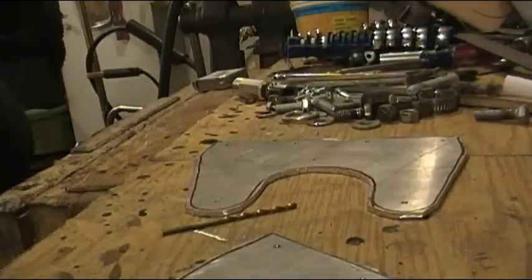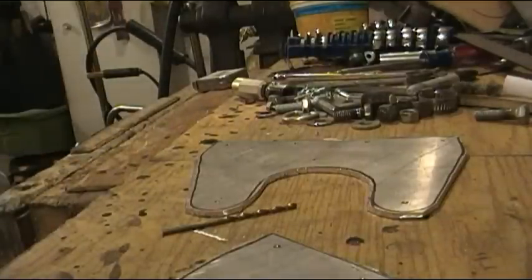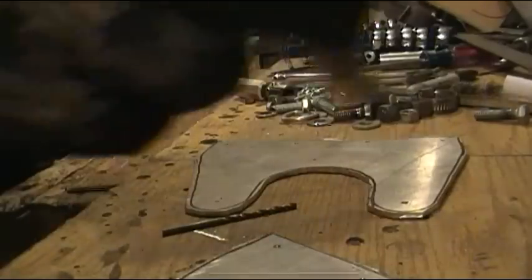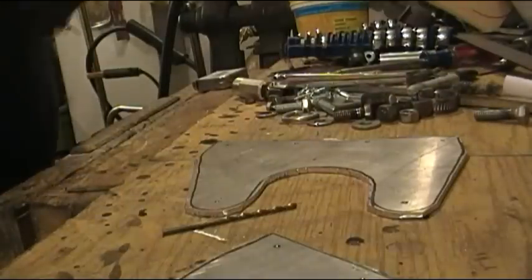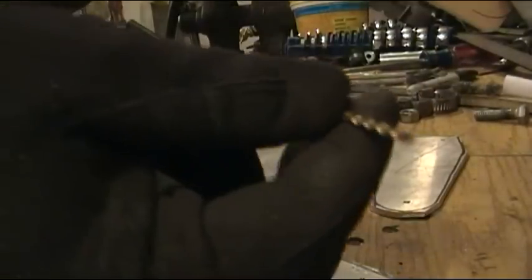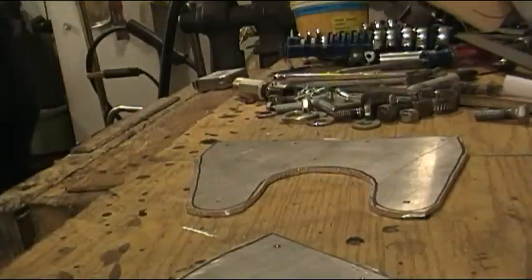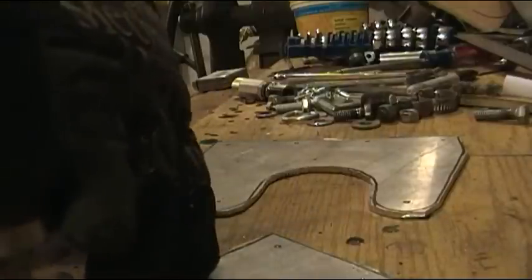I'm going to drill some holes just so I don't lose my little marks. I've already center punched them with the automatic center punch. I'm going to just drill a one-eighth inch hole just so that I know where the holes are, because I haven't decided exactly what size bolts I'm going to use.